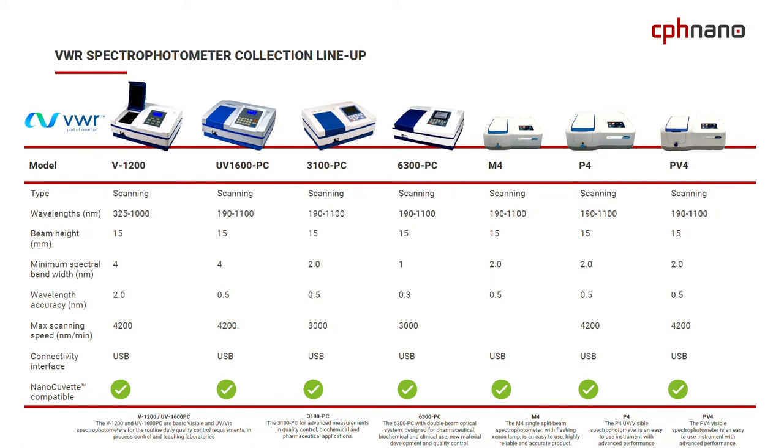On one hand we have the WI 1200 instrumentation — that's the one I'm standing in front of right here. It's an entry-level instrumentation and it's not full wavelength. But the rest of the instrumentation — the UV1600PC, the 3100PC, the 6300PC, as well as the M4, the P4, and the PV4 — are all full wavelength from 119 nanometers all the way up to 1100 nanometers, which is basically the full range you can get out of a silicon diode-based UV spectrophotometer.